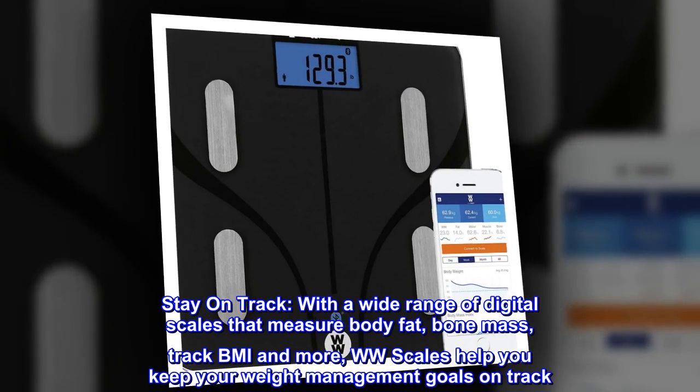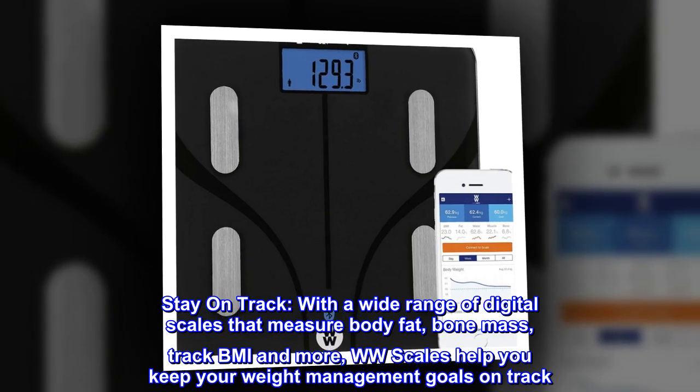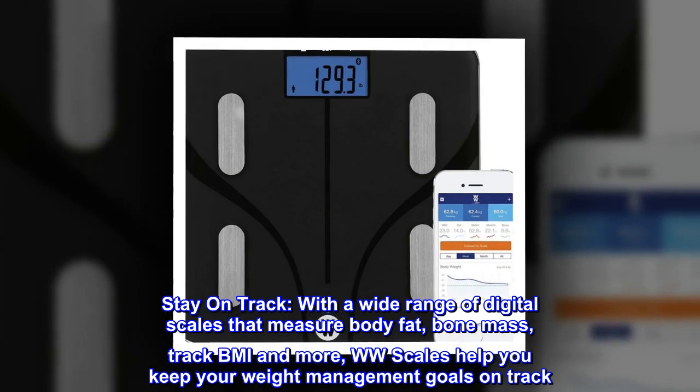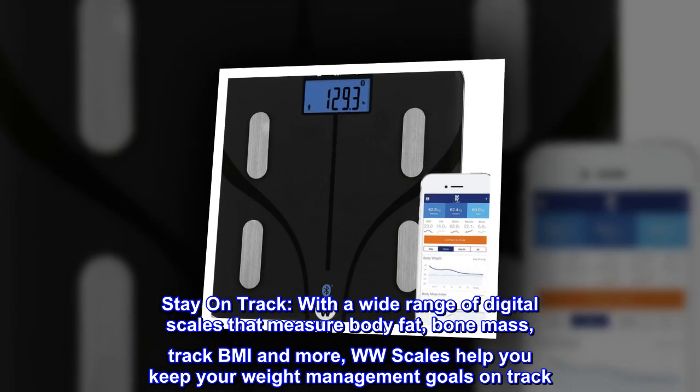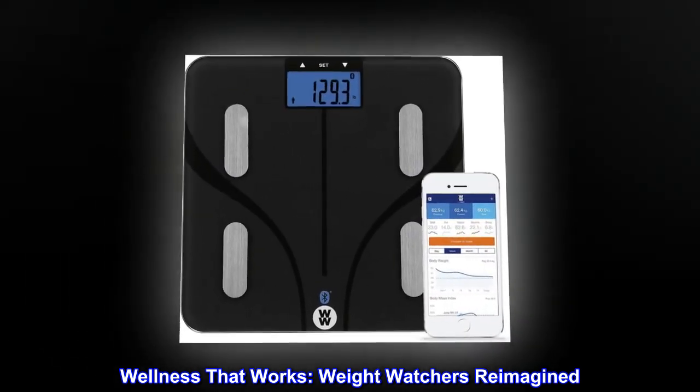Stay on track with a wide range of digital scales that measure body fat, bone mass, track BMI, and more. WW scales help you keep your weight management goals on track. Wellness that works — Weight Watchers reimagined.